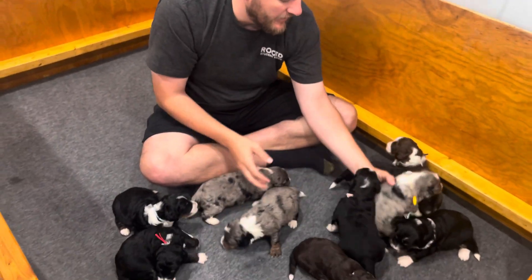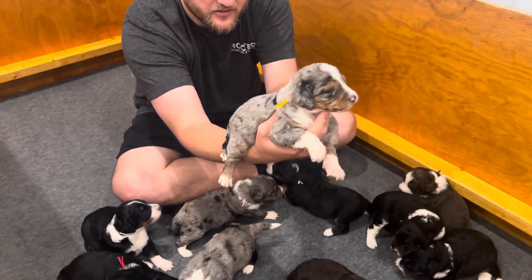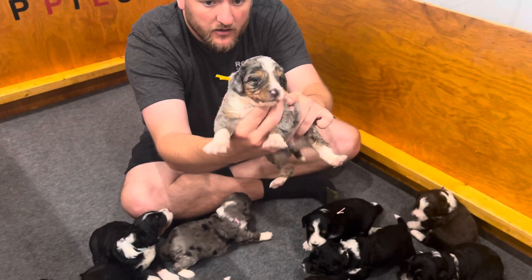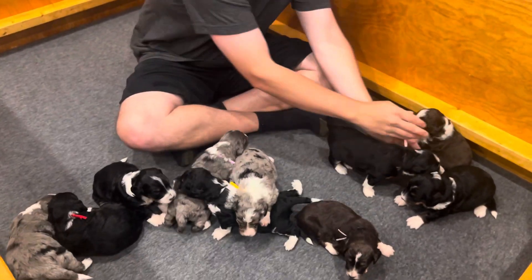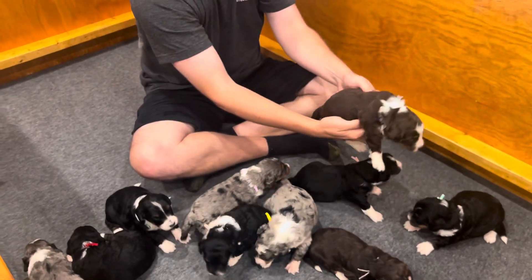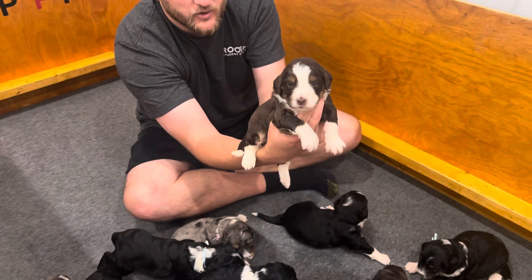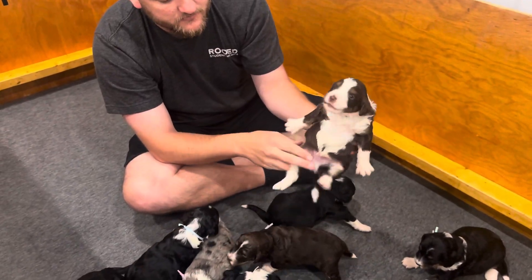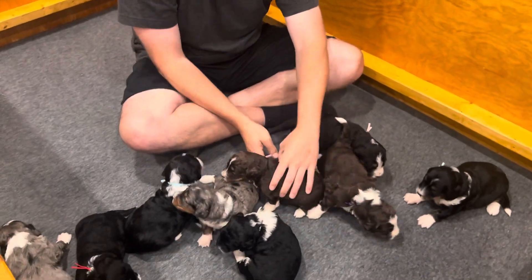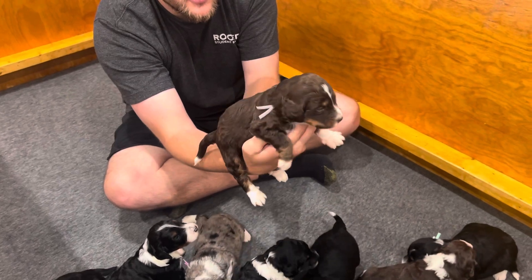Yellow collar merle male — I can't determine blue eyes on any of the merles right now, he's kind of squirmy. And then the red tris: purple collar red tri boy, really flashy colors, perfect white stripe up the nose, lots of white on the belly too. The other red tri has a gray collar on.